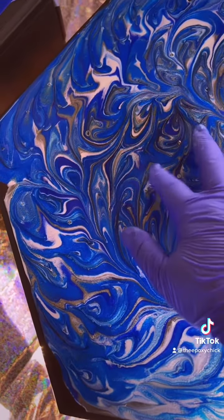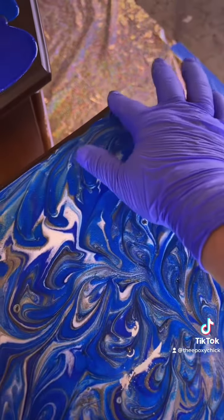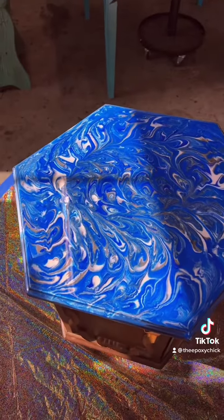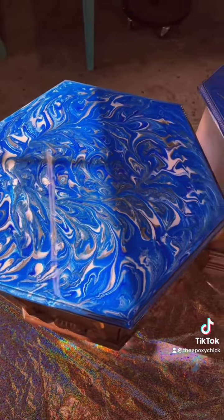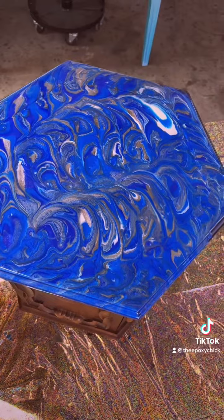Don't forget to tap out all your holes and get the sides and corners. You hit it with the heat gun and voila! Get all those air bubbles out, and this is what it'll look like when all those air bubbles come out.